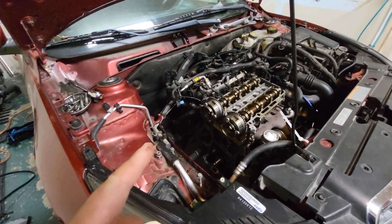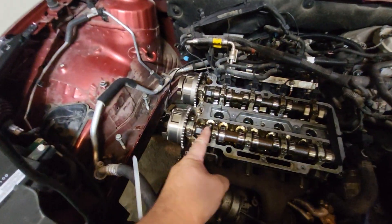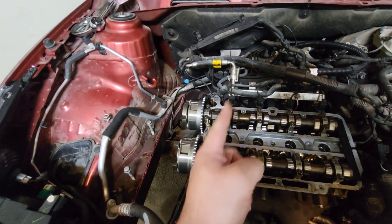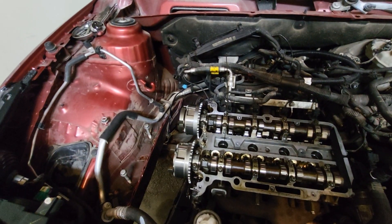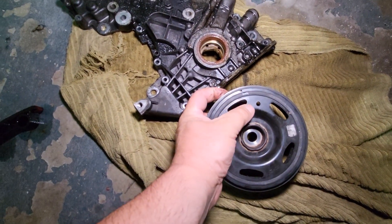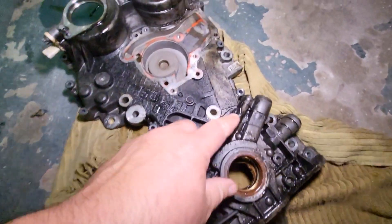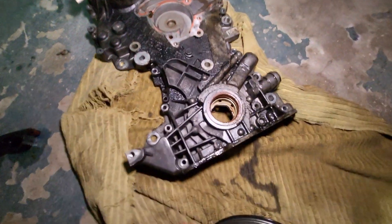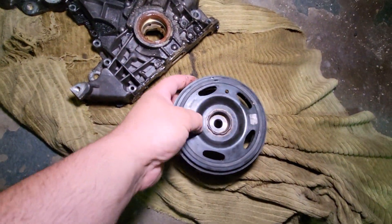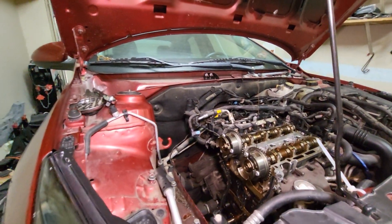The first thing you want to do is set the engine to top dead center on the compression stroke on cylinder number one. Cylinder number one is at the front of the engine. You stick a rod or wire into your number one cylinder, and that basically tells you when the piston is at its furthest upward travel.